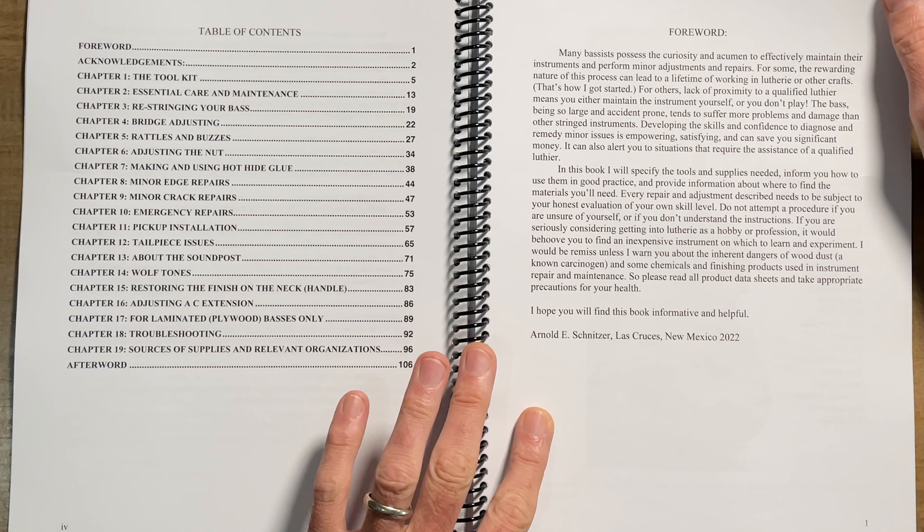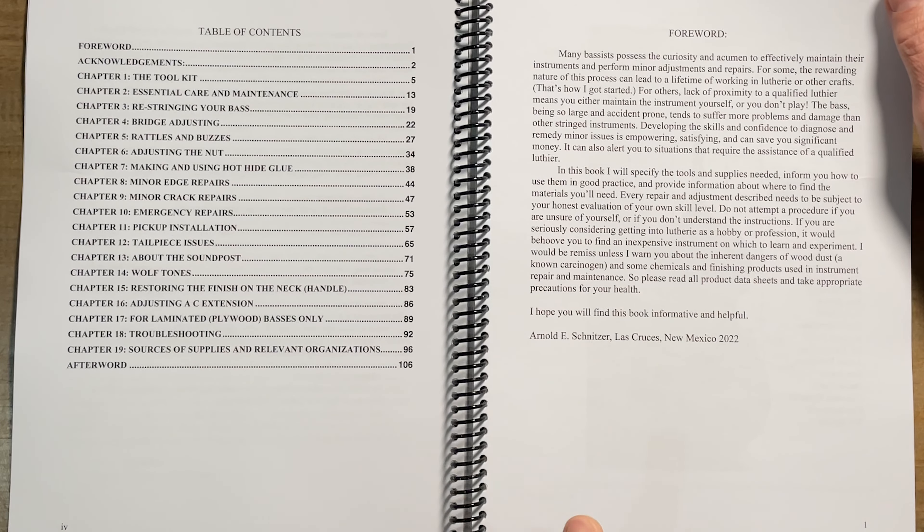Arnold is such a great writer and speaker and just such a fun person. Get the foreword from Arnold here. He's in Las Cruces, New Mexico now, which is cool.